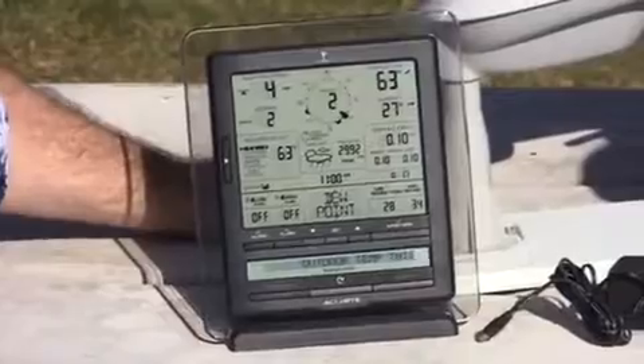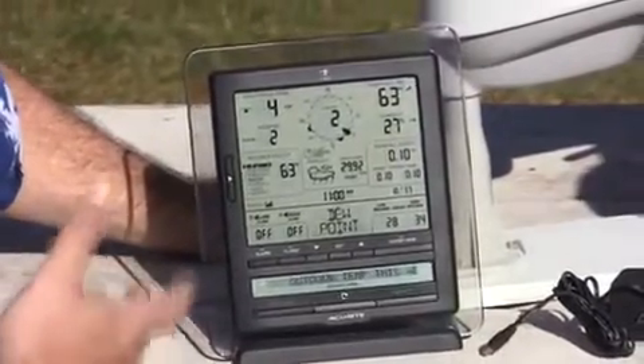On the display, it gives you the capability of being battery powered or it can be powered with the AC adapter, which is included. It's got a nice blue backlight which is kind of hard to see out here in the sun, and then there's a boatload of features. Why don't you tell us a little bit about what's on the display?